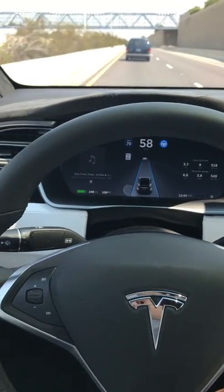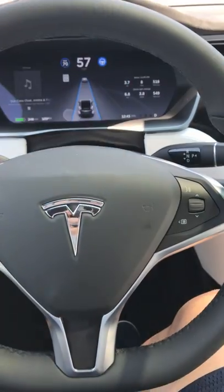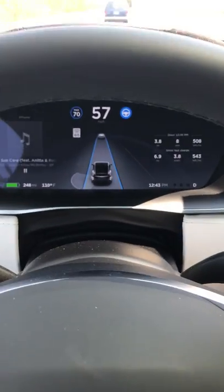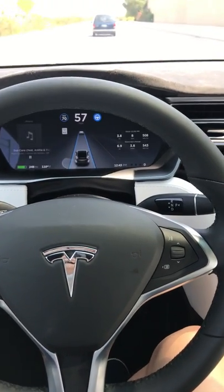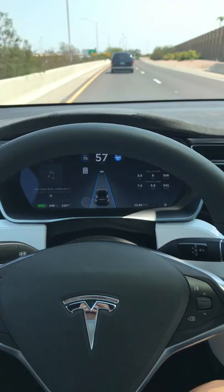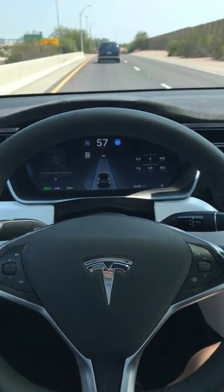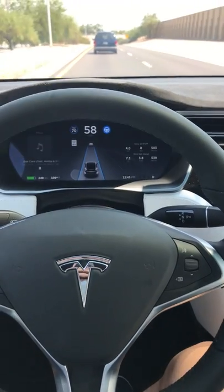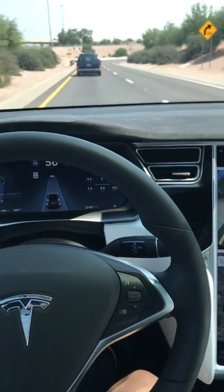Alright, we're in self-driving autopilot mode right now, hands are off the wheel, not touching the brakes or the pedal. The road is curving, the car is curving with it. Now it's going to do a big turn, so let's see how this one does.